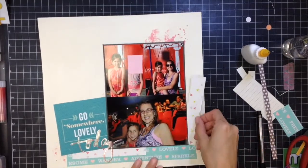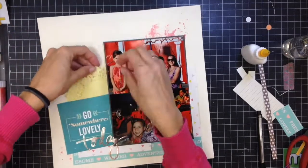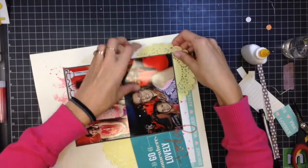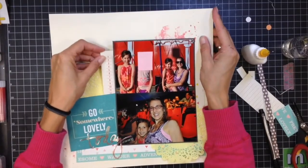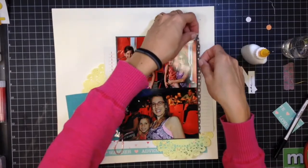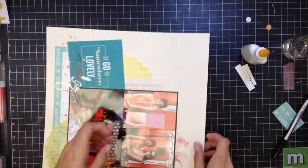Now I'm adding the doilies — one up in the top left, and the bigger one with a little cutout down in the bottom right. I'm just taping and tucking all the little bits and pieces back into place. Once I add that strip, for whatever reason the page just seems to come all together. It seems silly that one little strip of paper would do that, but it really helps balance everything out.